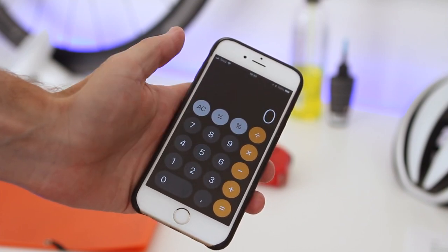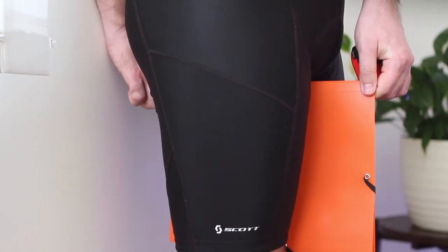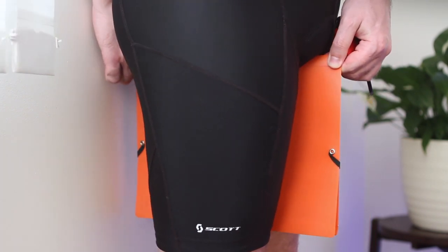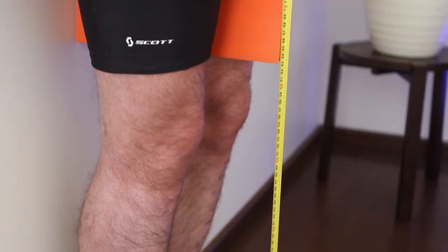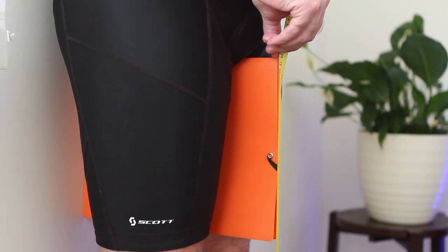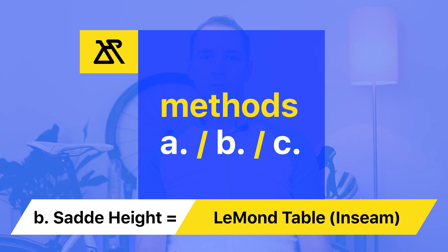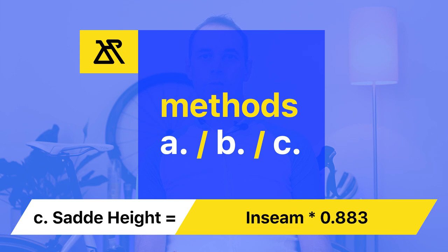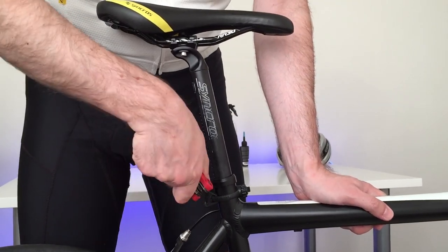So let's take the measurements. Place between your legs an available magazine, book, box, or another piece that could help. Take measurements from the ground to the highest point of the magazine using the tape measure. The measured result you can look up in the LeMond table — you will find the link in the description below — or multiply the inseam value by 0.883.